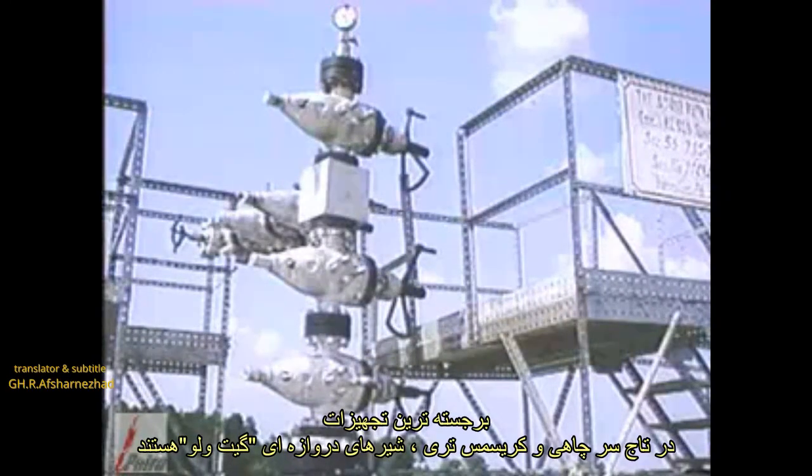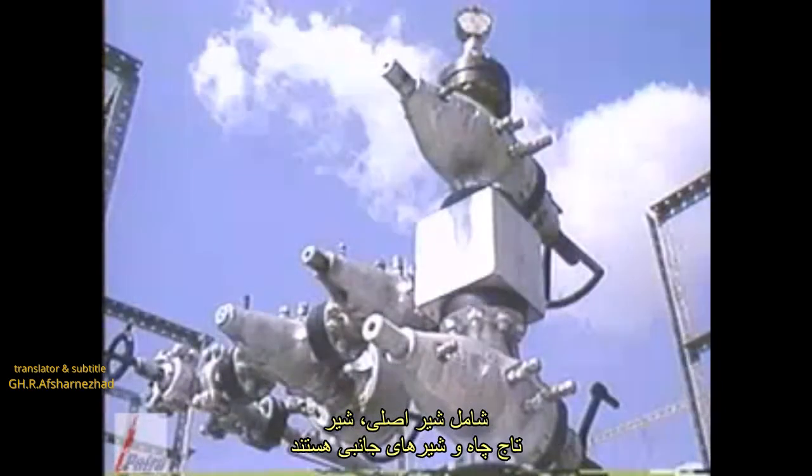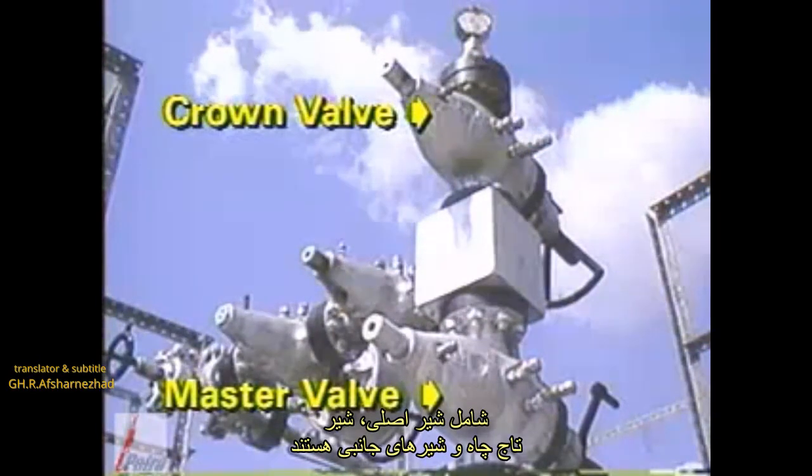The most prominent pieces of equipment in the Christmas tree are gate valves located directly above the tubing head adapter. These include the master valve, crown valve, and wing valves.